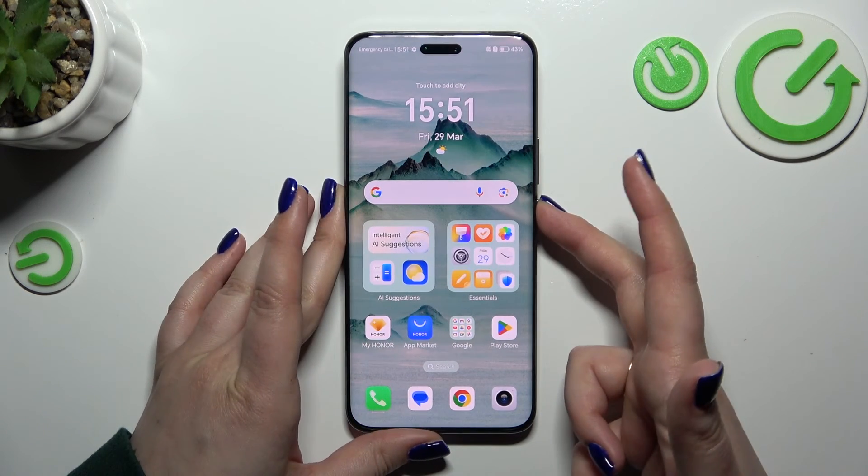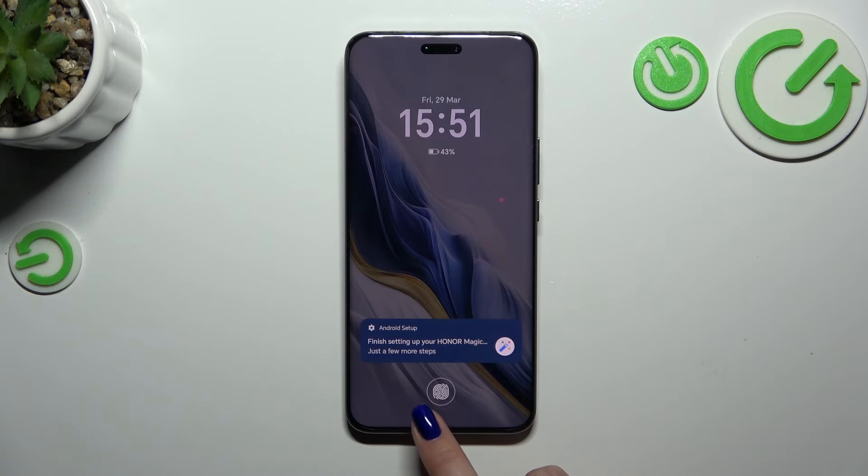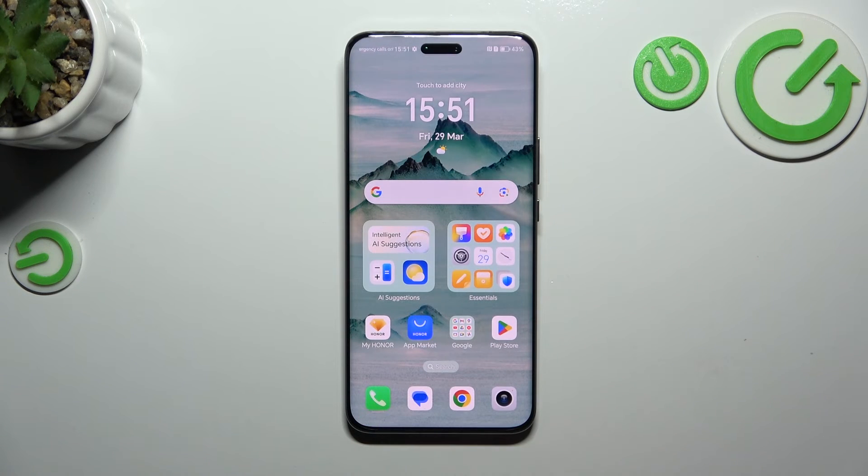So let me lock the device and let's check if it is working. Here we've got the sensor. Let me put my finger on it. And as you can see, the device is unlocked, which means that we just successfully added the fingerprint.